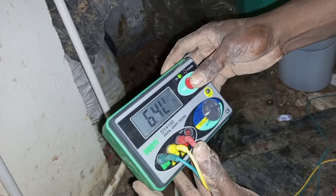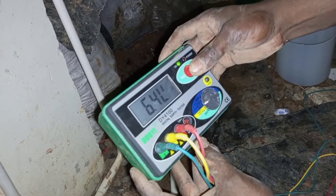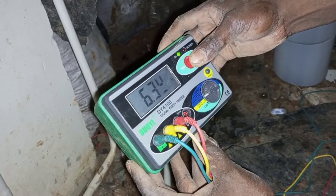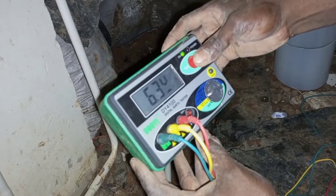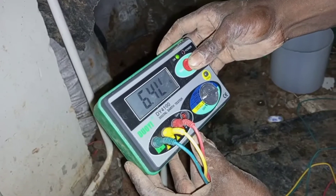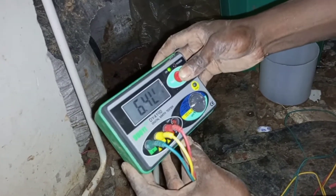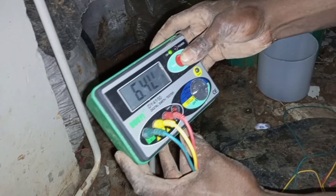At the end of the arrangement, after burying the other electrodes in parallel with the first one, this is the value I'm getting for the earth electrode resistance. It has now reduced drastically from the first test which was around 20 ohms. At the final arrangement, we have now gotten 6.4 ohms for the earth electrode resistance.